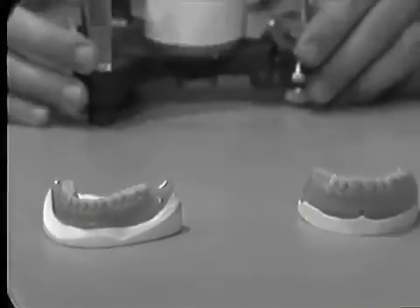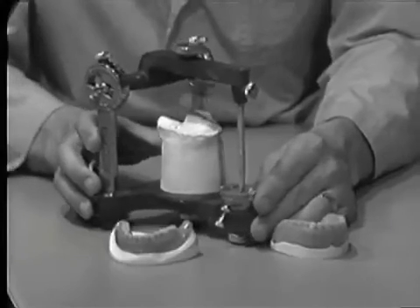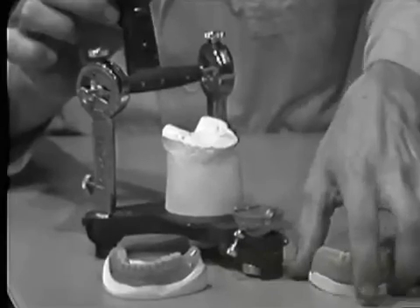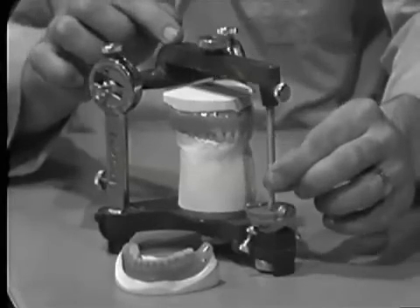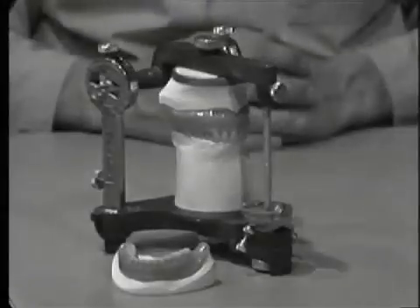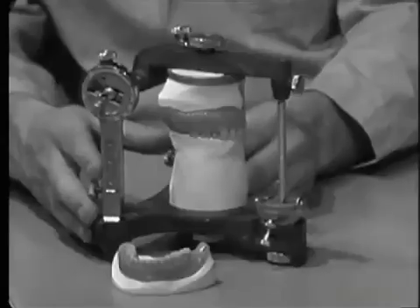Utilizing the remount cast, we are now ready to affix the maxillary denture to the articulator with the aid of an occlusal index. Wax check bites will then be taken to mount the mandibular cast and the denture in order to complete the occlusal modifications. Correction of minor errors in the original jaw relation records takes place during the patient remount. However, the methods and materials used for the patient remount may in themselves incorporate errors, and thus a great deal of care must be taken while performing this procedure.